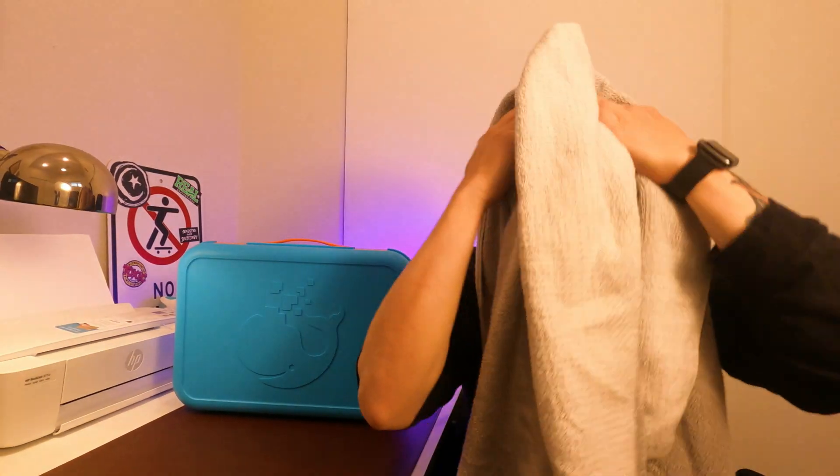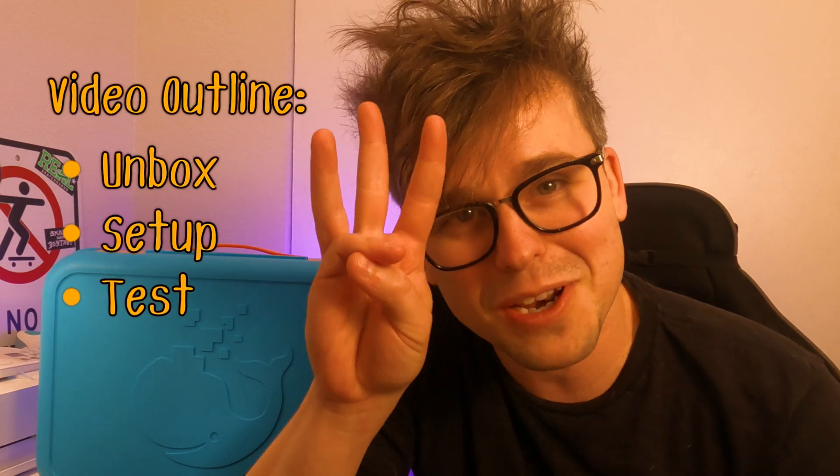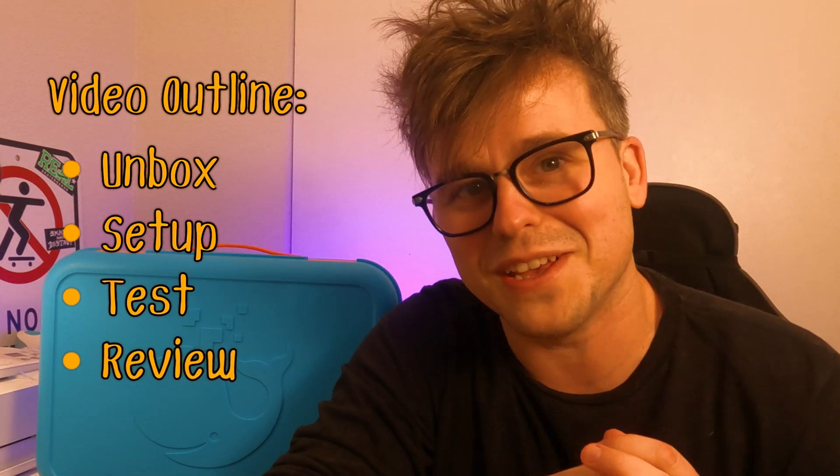Weird name, but hopefully a pretty cool AI robot. I haven't actually opened it up yet — it's just been sitting here on my desk. I wanted to open it up with you, unbox it, set it up, test it, and review it right along with you in this video.